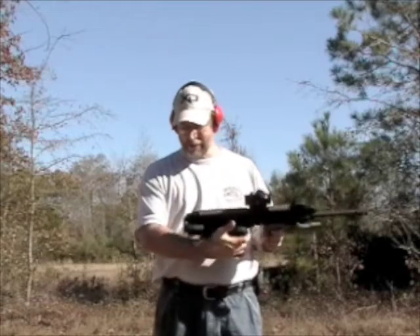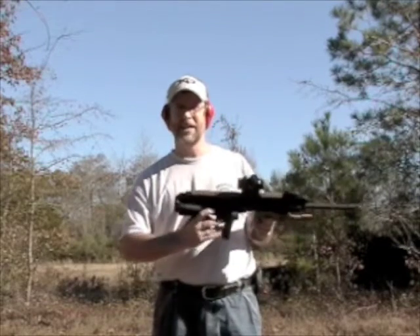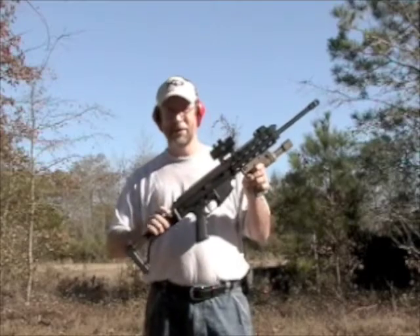The folding handle has a button latch here. It's held just by tension. This is held in with the clip.